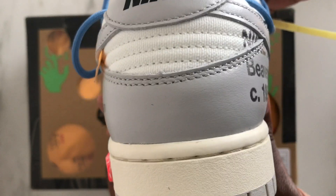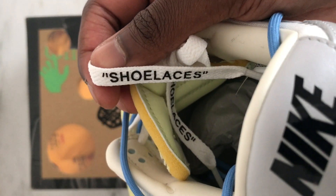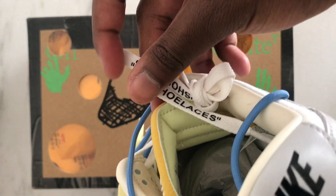This is a Dunk so we can't forget the Nike in the back of the shoes. We're gonna jump straight to the laces, which is one of my favorite parts of these Off-White sneakers. This shoe laces tag is one of the dopest details on this sneaker and you will see why at the end of the video when I try them on.